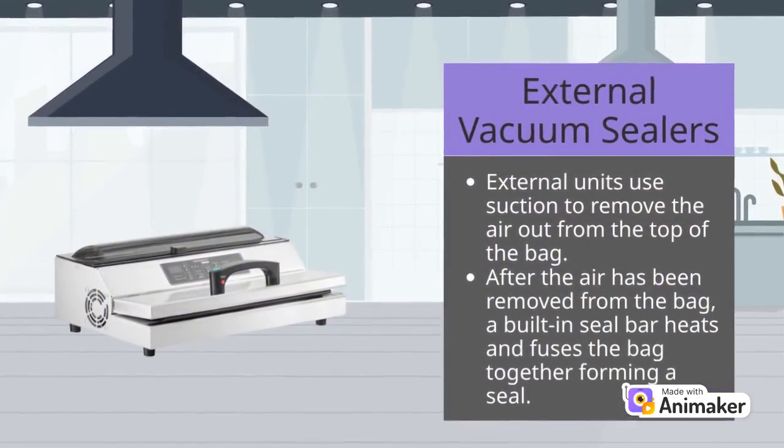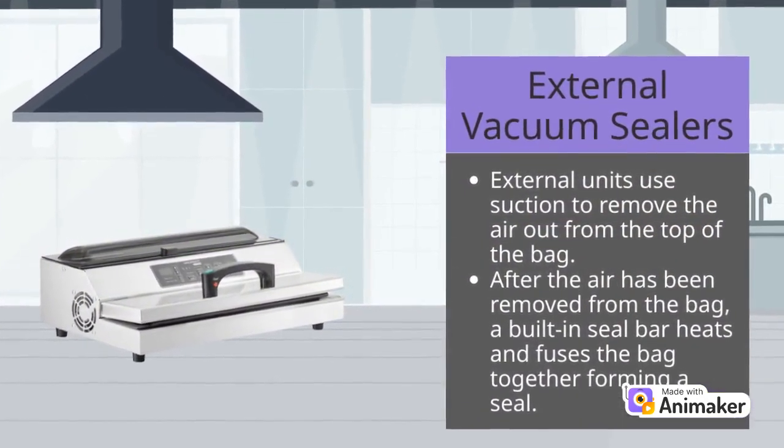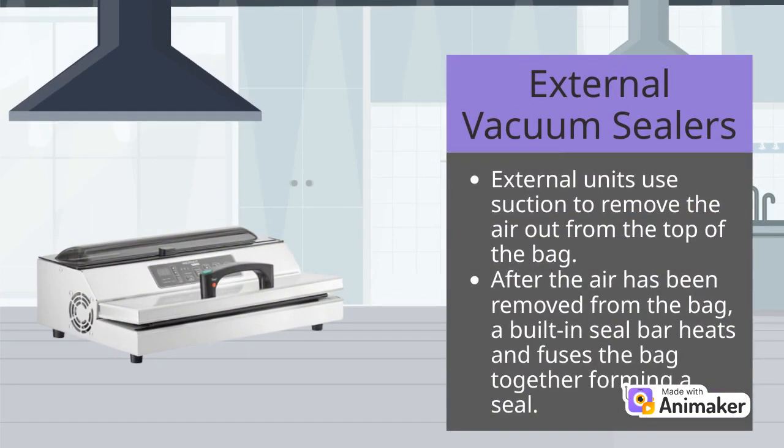External vacuum sealers are the more well-known option in this category, as they are commonly used in residential settings. These sealers are ideal for low-volume settings in kitchens with limited space, due to their small footprint, low output, and lower price point.